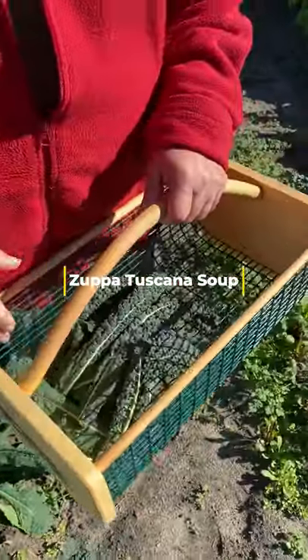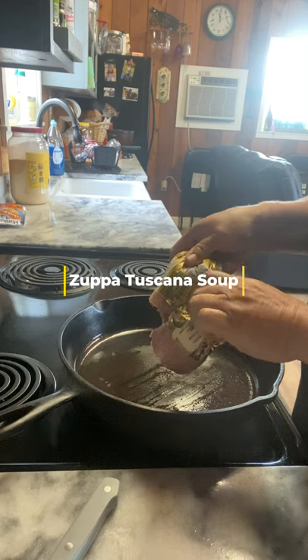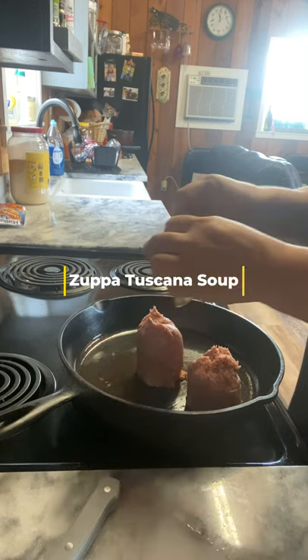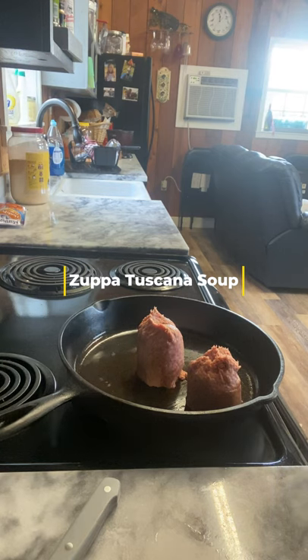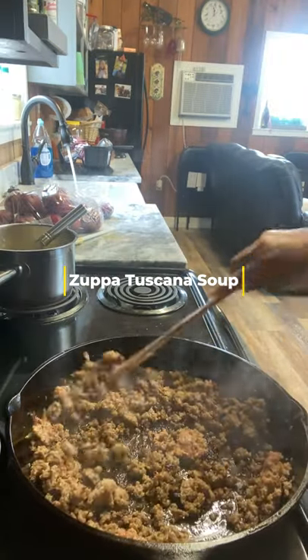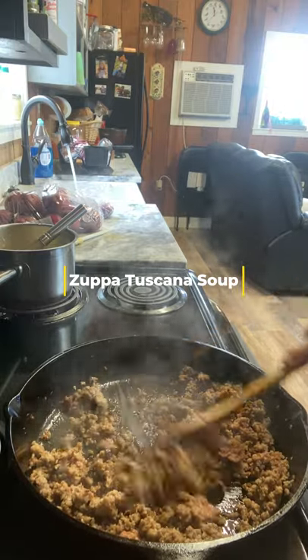Come join me in the kitchen. First, I'm going to take a pound of sausage — this is Italian mild sausage. You can use hot, medium, whatever you prefer. Get this browning up. You just want to get it brown; you don't have to overcook it because you're going to cook it a little bit more when you put it in the soup.